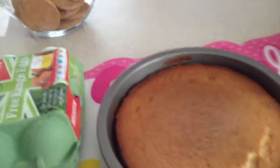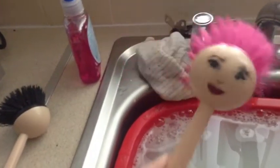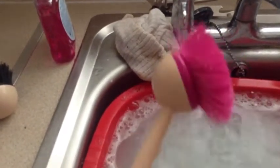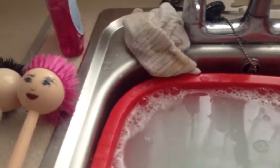Also for washing up, I used these brushes — you can get them from the pound shop. They do have faces, but when dipped in hot water the face does the wash. I've got a pink one and a black one.